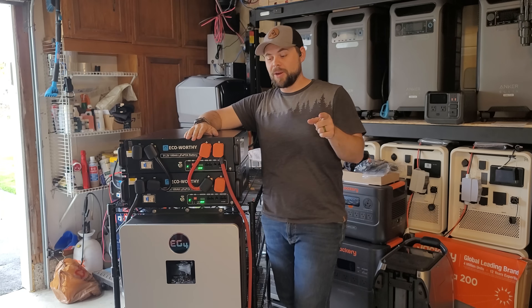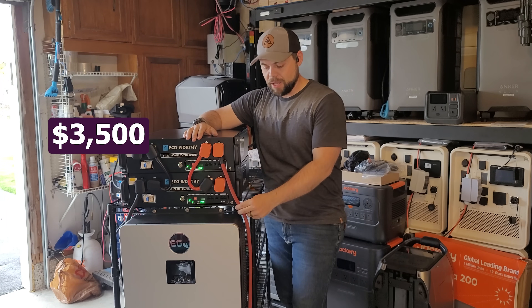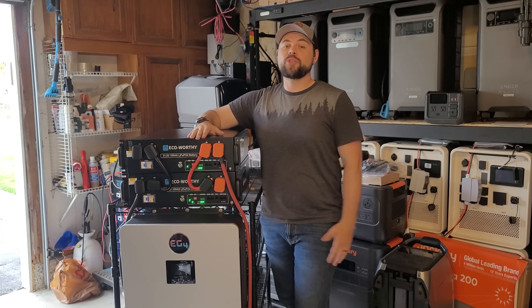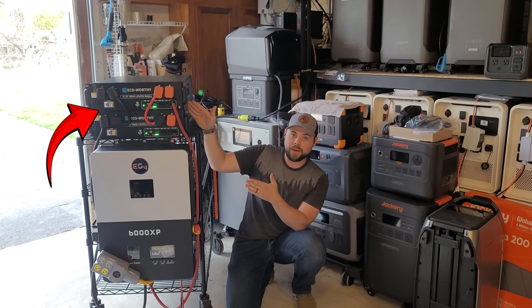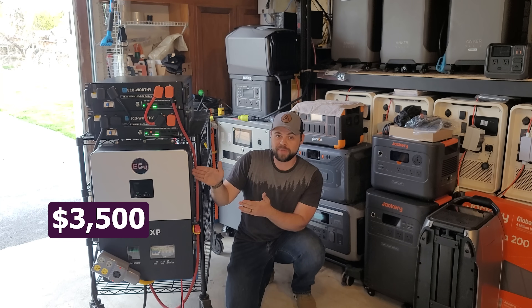But this is the craziest part — this whole thing right here only costs about $3,500, including the extra battery cables and the split phase outlet. It's actually under $3,500. To give you a quick comparison: six kilowatts of split phase power, 10 kilowatt hours of battery, and 10 kilowatts of solar input for $3,500.